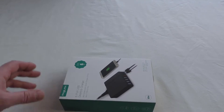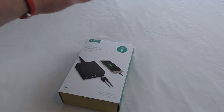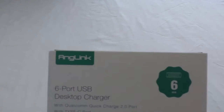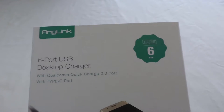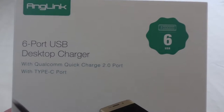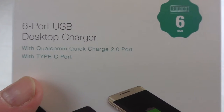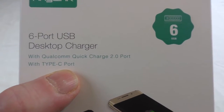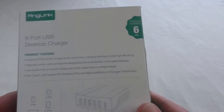All right guys, it's Bob here and in this video I've got an unboxing and I'm going to show you this bad boy in use. Great little addition for the back of my desk, sent to me by Anglink. Six port USB desktop charger. It's got Qualcomm Quick Charge, a 2-port, and it's also got a Type-C which is capable of delivering enough power to run your new MacBook.